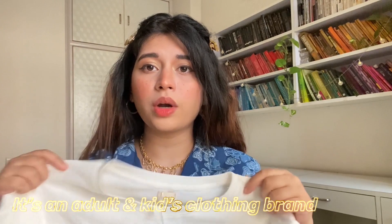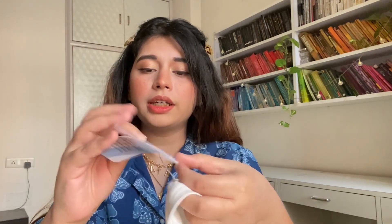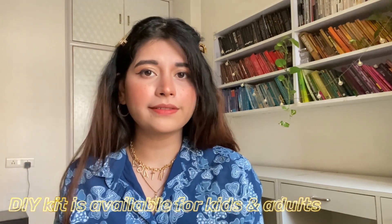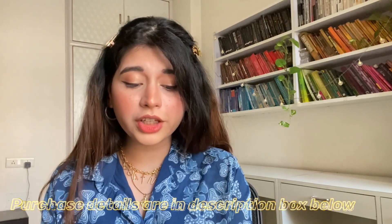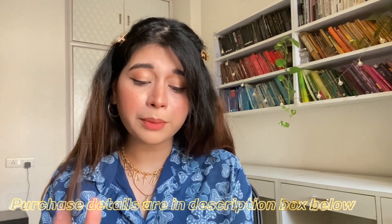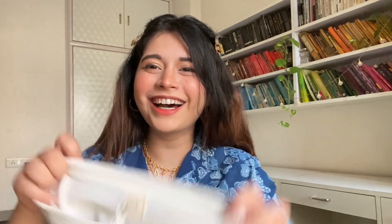First thing they've given is this very high quality white shirt. I ordered a medium size because I wanted a little loose fitting, but you can go for small or medium as well. The label reads all about the brand — Look is a go-to brand for sophisticated, sweet, chic, affordable premier children's clothing. So basically this brand was initially a children's clothing brand, but now they've come up with DIY kits for adults as well.